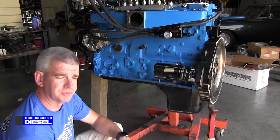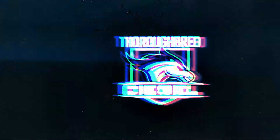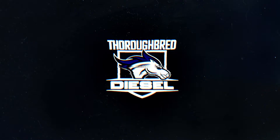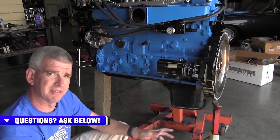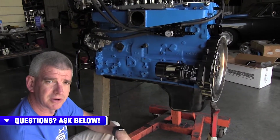Today we're going to introduce you to Fleece's Regulated Return Fuel Distribution Block. If you've got a dual CP3 pump kit on your truck, this is definitely the way to go to clean up your engine compartment and give it that seamless look of your installation.